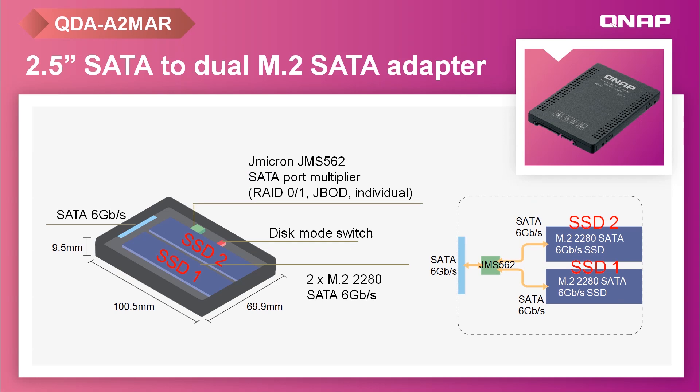The QDA-A2MAR drive adapter also accommodates two M.2 SATA SSDs within a 2.5-inch SATA drive bay, with up to 6 Gbps file transfer speed. It similarly supports hardware RAID and provides a disk mode switch tool for selecting RAID modes. Its high-quality metal construction assists in dissipating heat from the M.2 SSDs to ensure high performance.